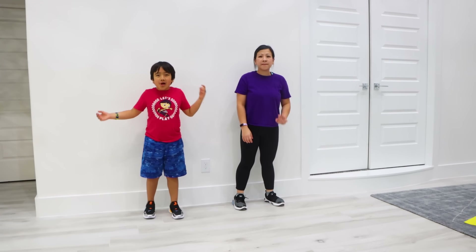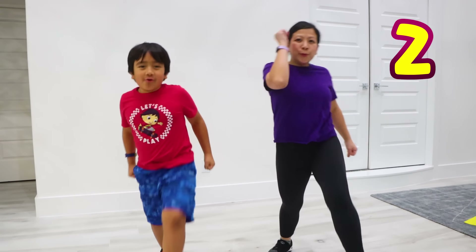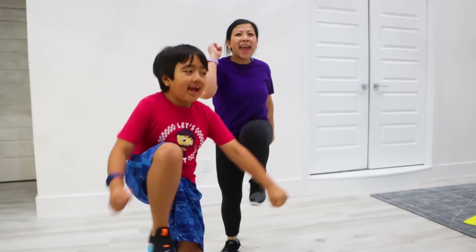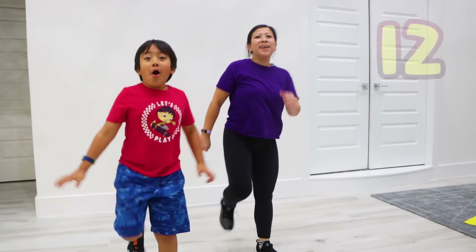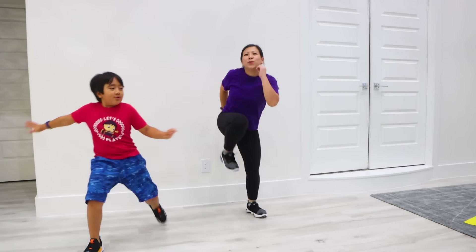Now we're gonna do march up and down for 20! 1, 2, 3, 4, 5, 6, 7, 8, 9, 10, 11, 12, 13, 14, 15, 16, 17, 18, 19, 20!